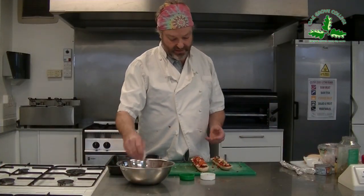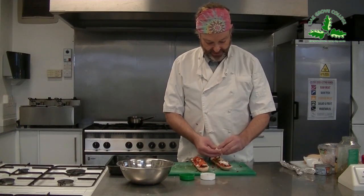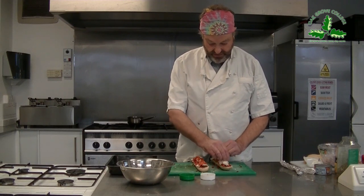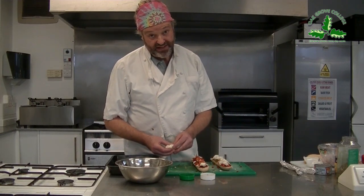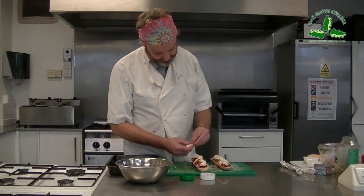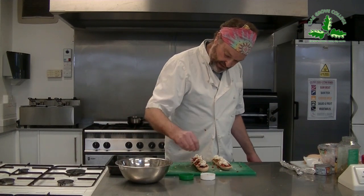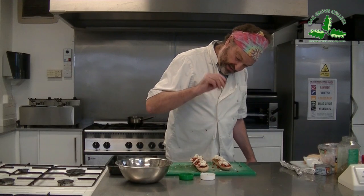We're nearly finished now. Put a little bit of mozzarella on the top. Remember, if you're vegan, you could put a bit of vegan cheese on there. You could just put grated cheddar on there if you haven't got any mozzarella. And to finish it off, just a nice bit of oregano on the top - do it from a height so it spreads out - and a little bit of pepper. That's ready to go into the oven now.